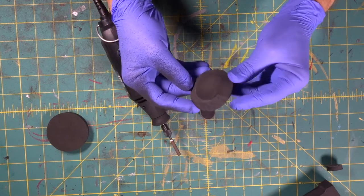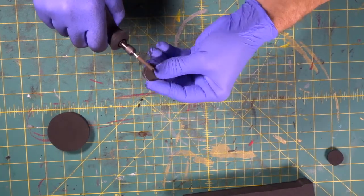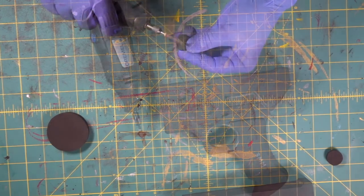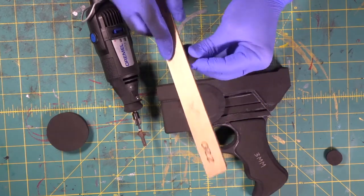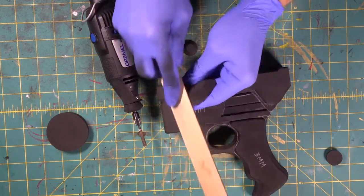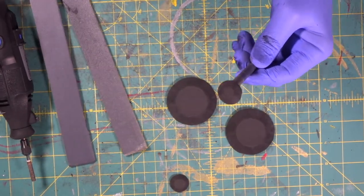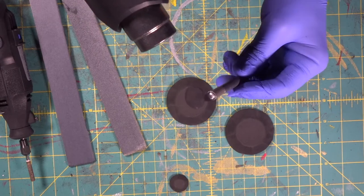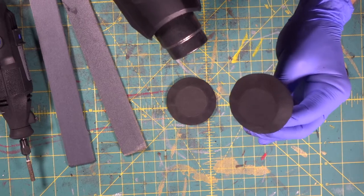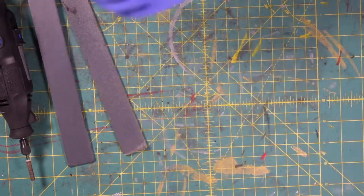There we go — look at that, that's nice. Now this is going to come in and sit right on there. Come in with our 220 sanding stick and let's just smooth the edge just a little bit all the way around. Let's seal these now. Look at that — that is nice and tight.